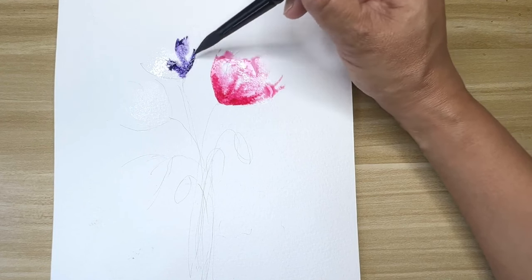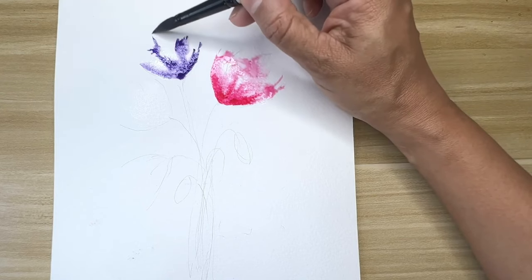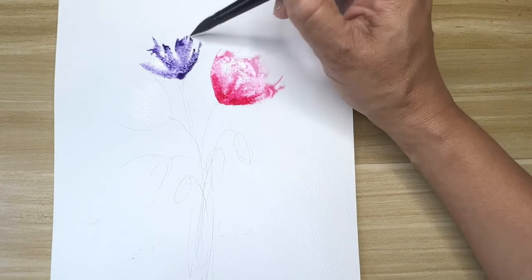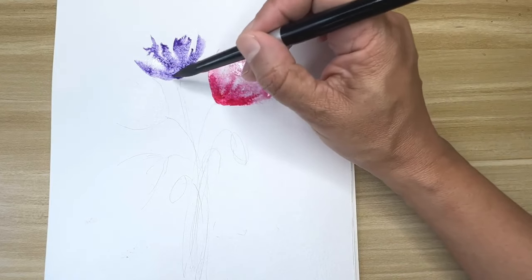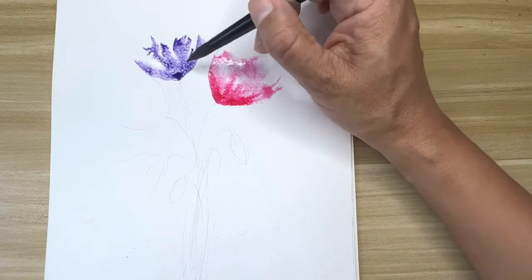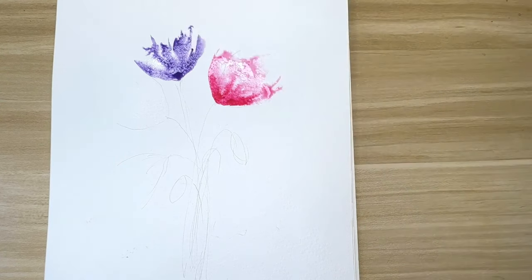For this flower I'm using a purple color — the purple I'm using is Carbazole Violet from Daniel Smith, but you're free to use any purple or contrasting color of your choice. I add water and then put the color on top of it, spreading it around.